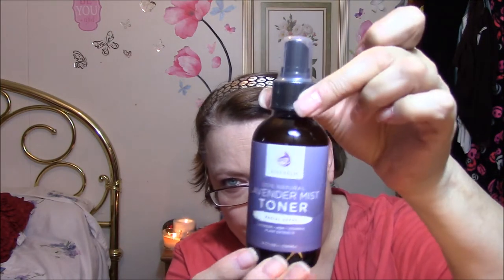So this is another lotion, I believe. Oh — it's lavender mist toner. Facial spray — lavender, MSM, vitamin C, plant extracts. I will most definitely use this.